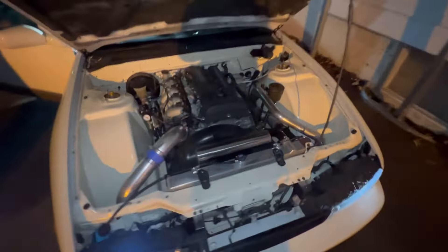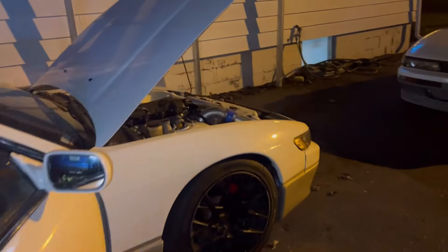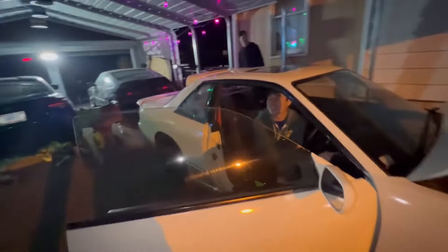It's got a rev limiter. Hold it, does it stay? I don't want it. I'm really surprised that all that, but still a mechanical fan — that's keeping it cool.